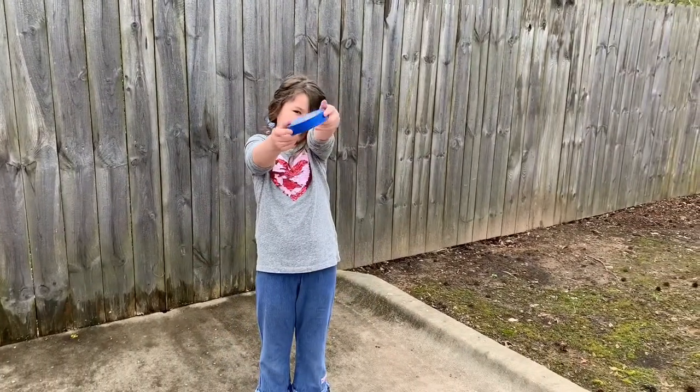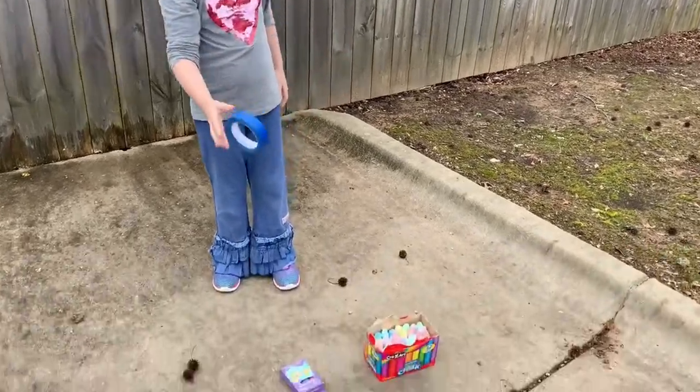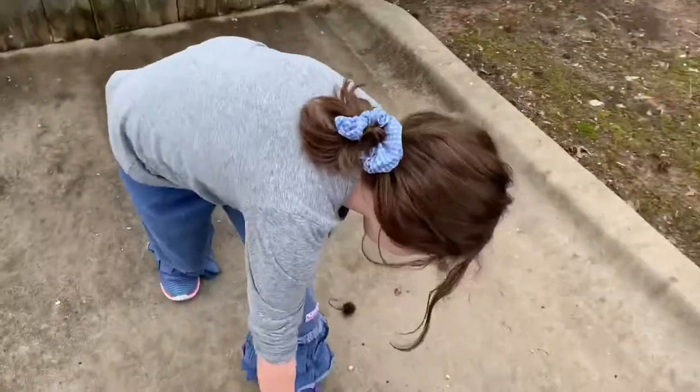And what else do we need? We need painters tape. There you go. And sidewalk chalk, and more sidewalk chalk.